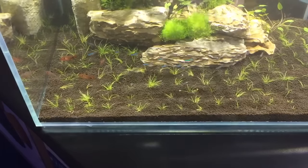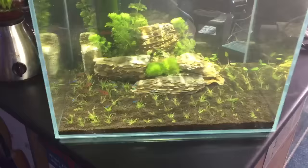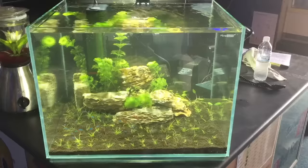Very effective, very beautiful. So we'll just watch how this tank progresses and watch how the plants grow.